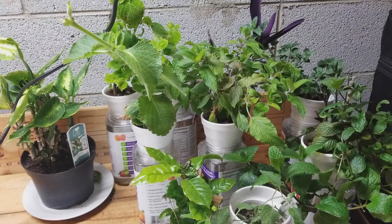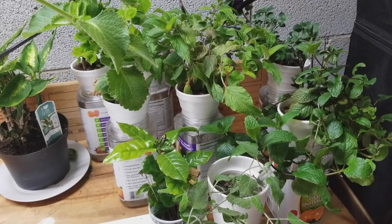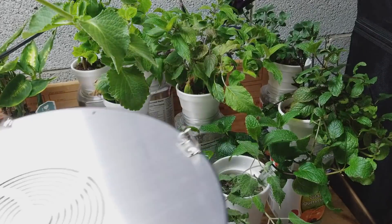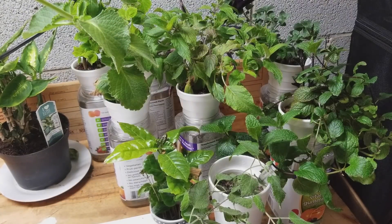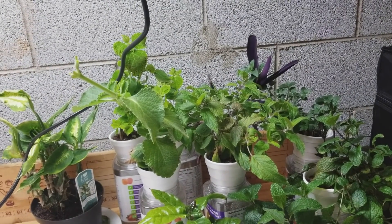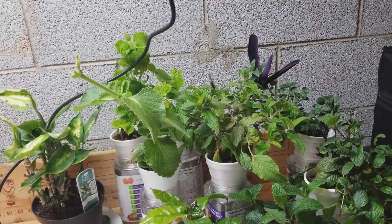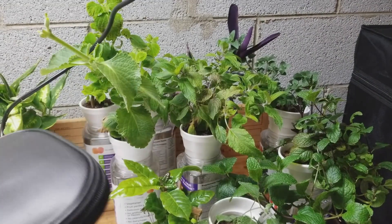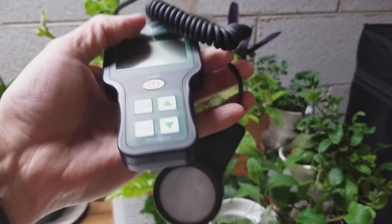I've got the light mounted above these plants. This is the same setup where I've got my Kingbow 50-watt light — I've got a video on that. I've just got this hooked up here because it's a convenient place to test it right now. You can see the plants are actually doing pretty well under that Kingbow light. First of all, I'm going to test the power draw using a Hydrofarm power meter, and I'll do some quick tests at different heights too.